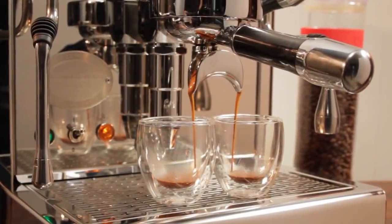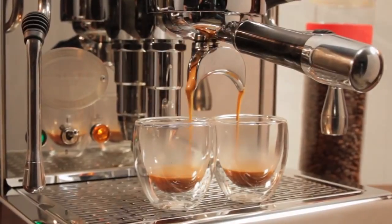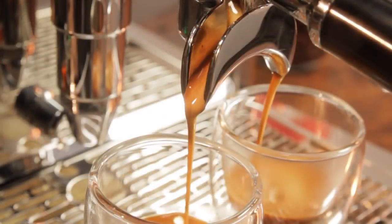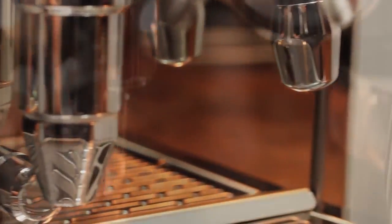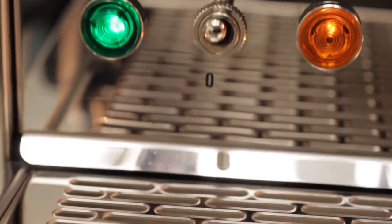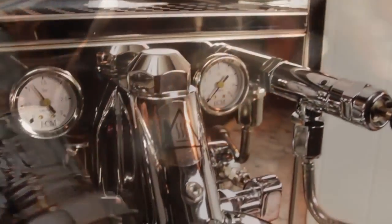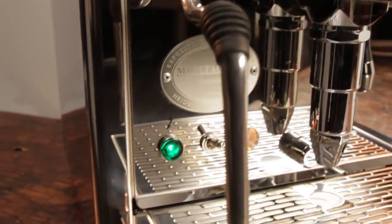ECM refers to the Tecnica 4 Prophy as the Rolls-Royce of semi-automatic machines, and we agree. Its design and build show no compromise, using some of the best available internal components. The exterior of the machine has the classic style, but with even a quick look it's hard to miss the extra effort given to every detail. With this machine, we believe ECM has moved the quality bar higher for machines at this level.